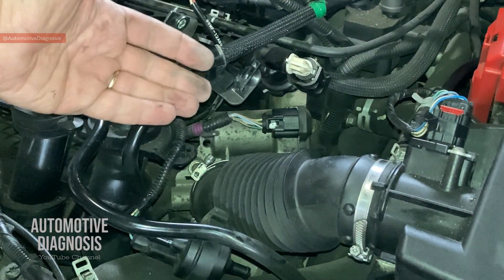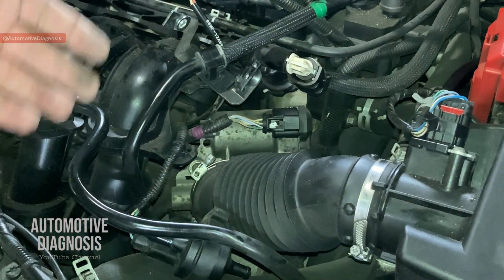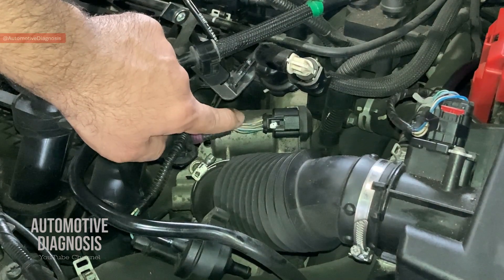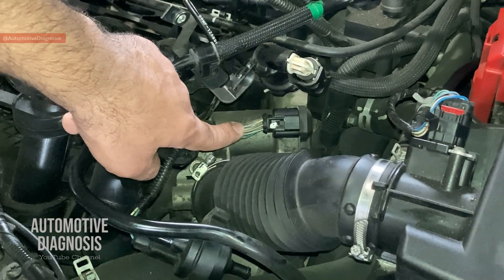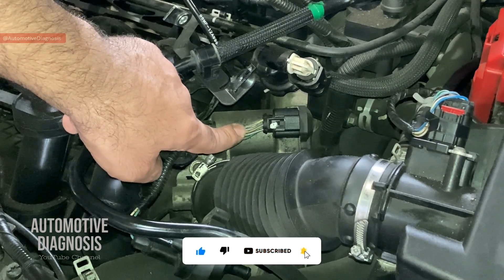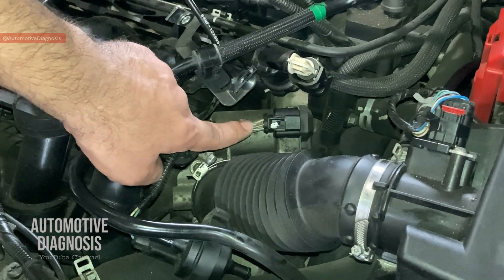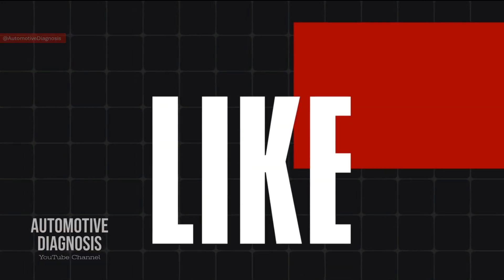In this video we're going to look at the sensor wiring diagram first, because inside this throttle body we have two sensors. We'll identify the internal structure, then get back here to identify all these wires one by one before starting any diagnostic. We'll check the sensors' operation with a scan tool, and after that we'll check the sensors with a multimeter for those who don't have a scan tool.